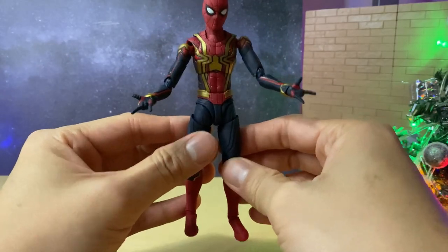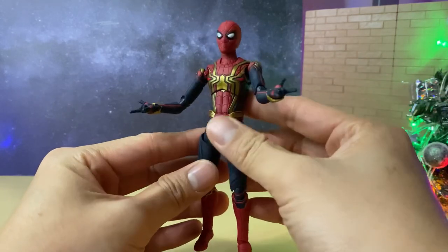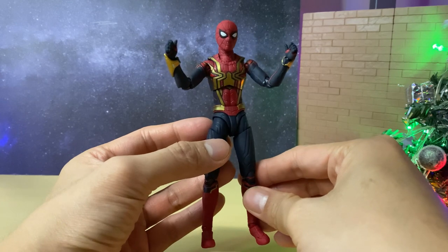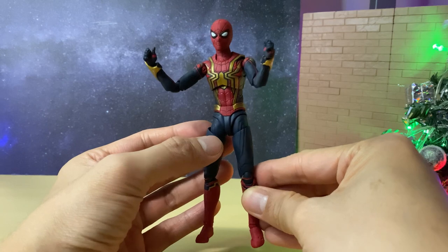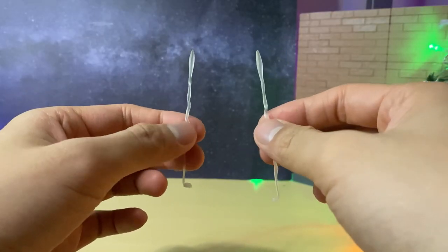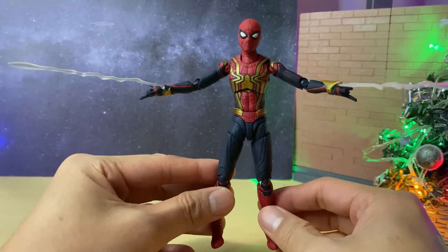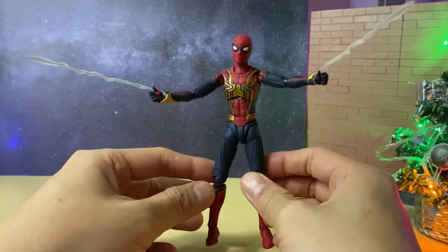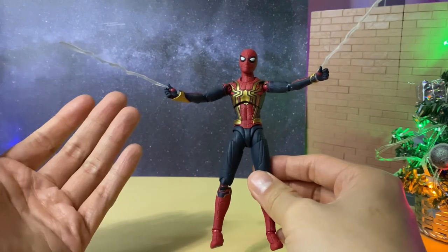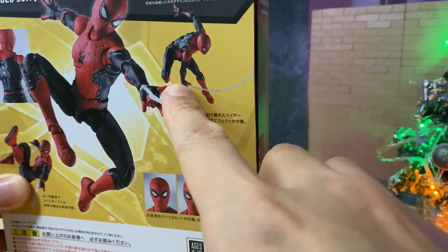The next set of alternate hands is the web shooter versions, which are pretty much standard in most Spider-Man figures nowadays and especially for SH Figuarts. They look a lot better in the right posing, especially when you add on the webs. The third and final set is the thumbs up hands, which we've seen previously in SH Figuarts — technically used for when he's swinging and holding onto the webs. Two webs are included, both exactly the same size. Note that webs that go through the hands weren't included, so you'd need to use some from a previous Spider-Man SH Figuarts or the upgraded suit version.